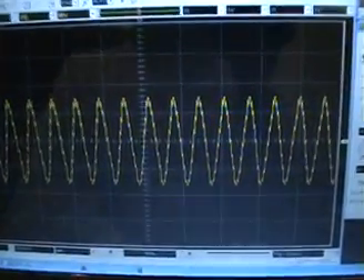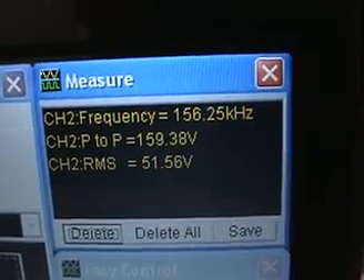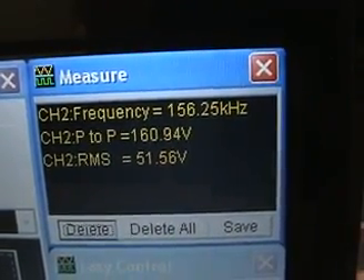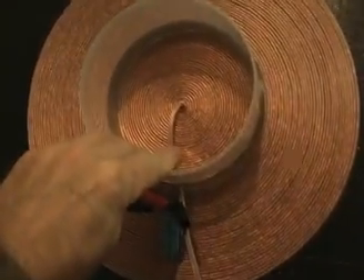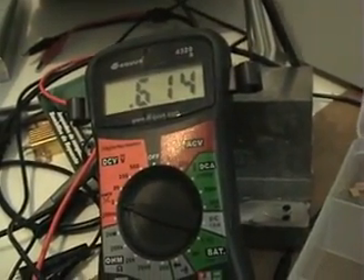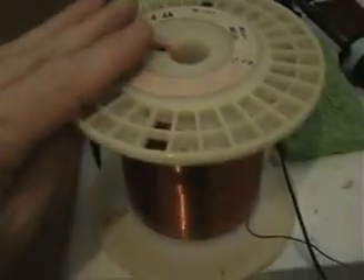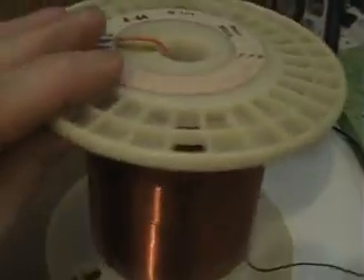Looking at the scope, with the probes directly on the coil measuring resonance, we're getting 51 volts RMS in bifilar configuration — that's the best I'm getting out of that coil. Throwing my pickup coil over the surface of it, which is on a 10-ohm resistor, I can pick up about 0.61 volts, but that's nothing impressive.